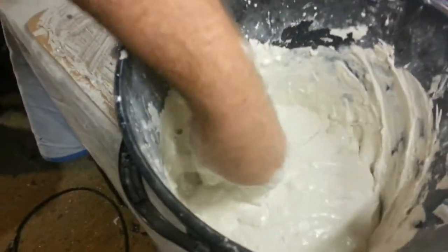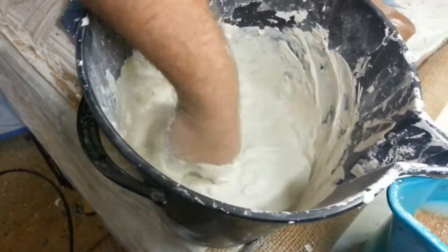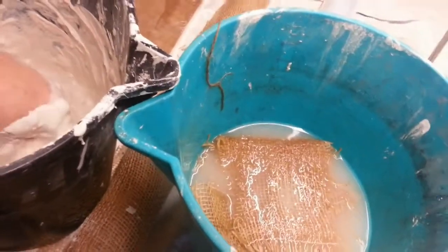I'm not too much worried about the lumps and stuff that are actually in at the moment because a lot of that will actually smooth out as I start to apply it to the mould. And I've also got the pieces of hessian soaking in water there so that they'll take in the plaster a lot better as well.